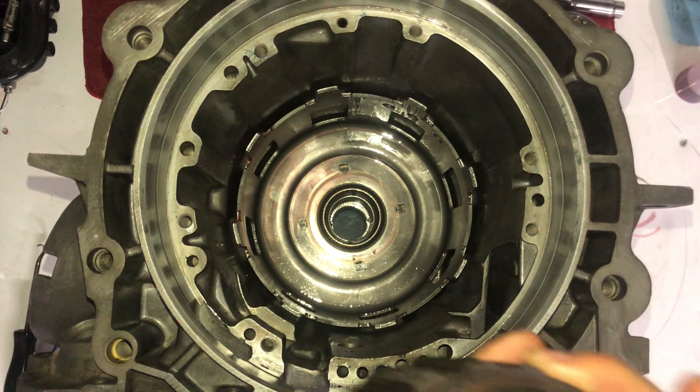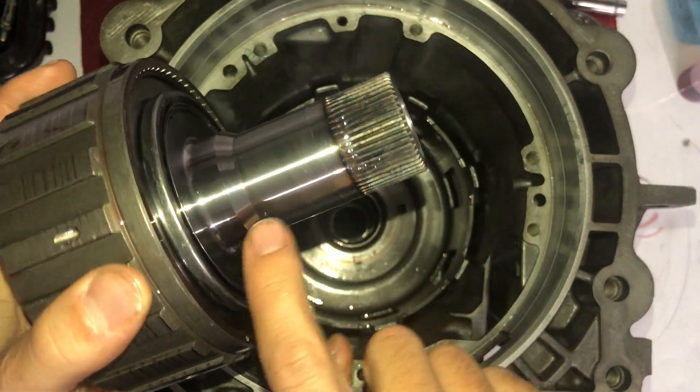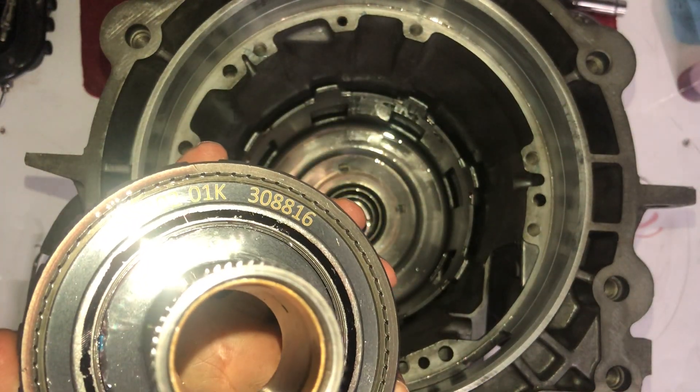Next, this is one of the pieces I had to replace on mine because I had a lot of wear on it — my reaction shaft had a lot of bushing wear right here. I could feel it, I could scratch it, all that fun stuff, so I needed to get a new one.